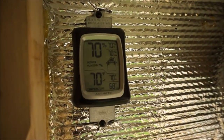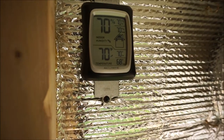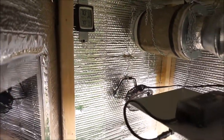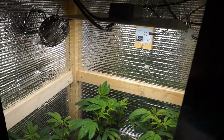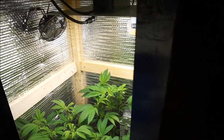The humidity is too high. The temperature is too low. Definitely going to figure that out. It's been raining lately, it's been cold lately. I may need to put a heater out here and a dehumidifier in there.